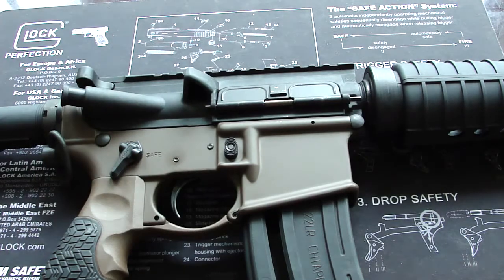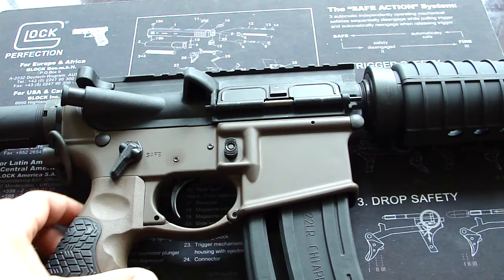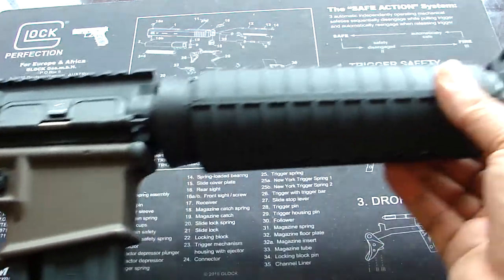I'm going to take it to the range, shoot it a little bit, make a video, and let you know how it works for me. But for $135 it's a really good deal — I remember seeing these things going for around $300 or so.